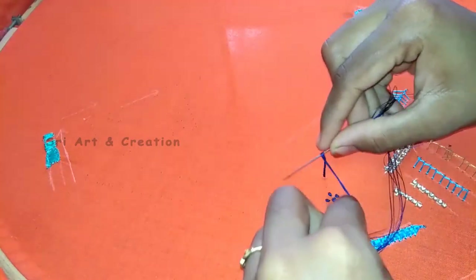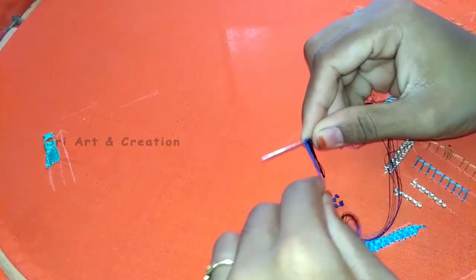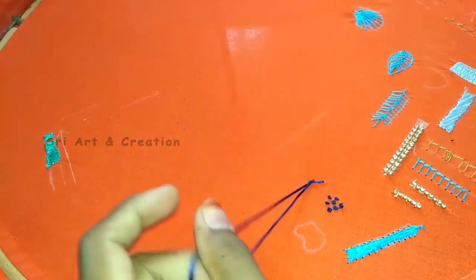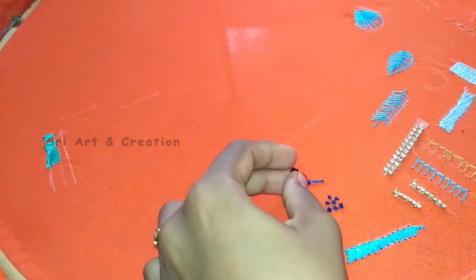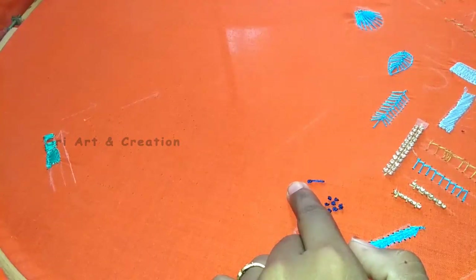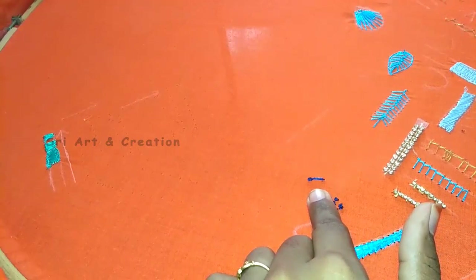We twist the needle to the right and put a punch in. We turn it in a bit, put the needle in, and make sure we keep it on the fabric. This is the long French knot.